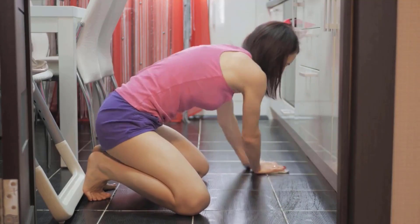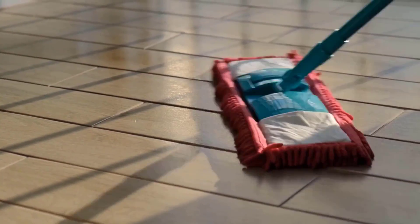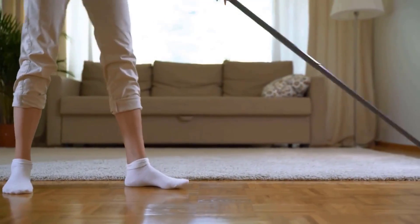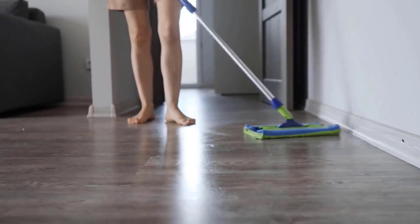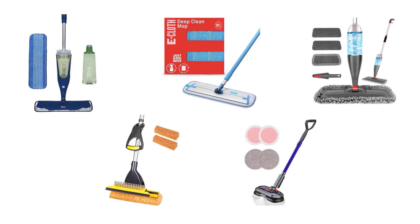If you want to clean your tile floors with a simple and effective method, mops that are specially made for tile floors are the best option for you. These mops clean and sanitize tile floors quickly and thoroughly without leaving any residue or streak behind. They help you get rid of dirt that dulls the finish of the tile floors. We have selected and reviewed the best mops for tile floors.